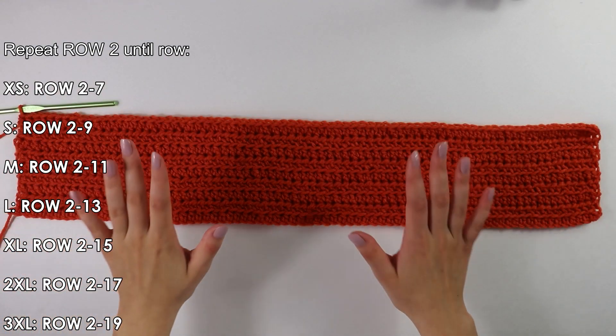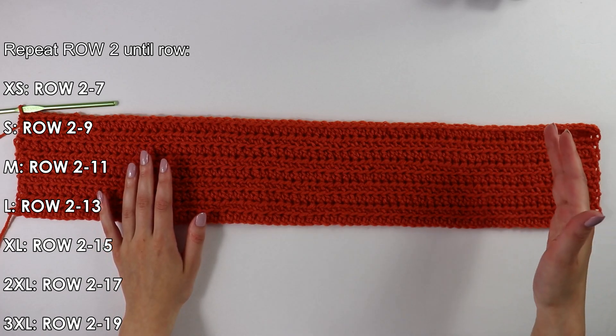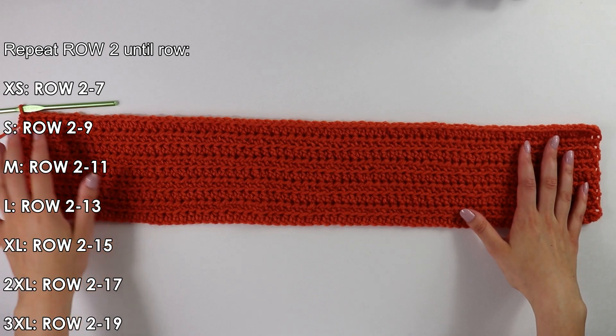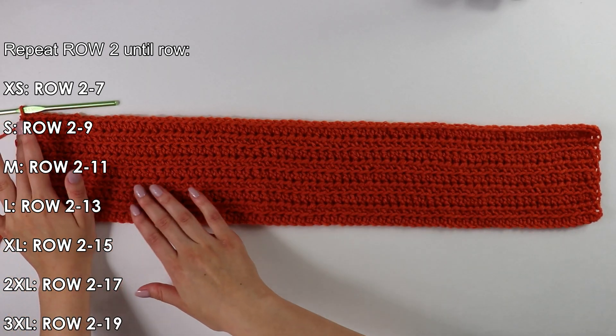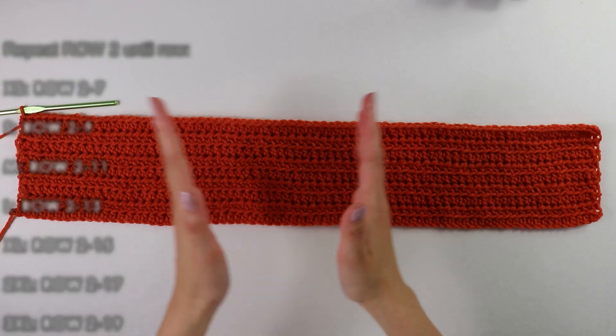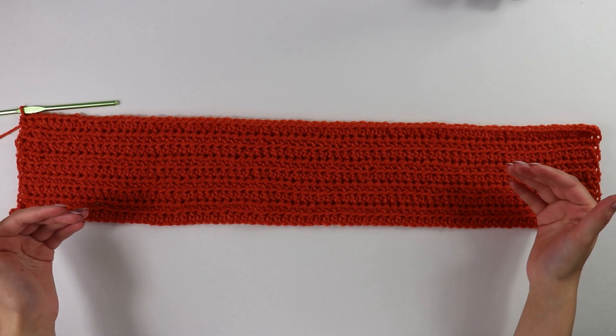I am back here with my nine rows working these front bar half double crochets, and this is what my shoulder strap is looking like. From here we're not going to cut and fasten off — we're going to move directly to working the neckline. Let's go ahead and get started on the neckline.